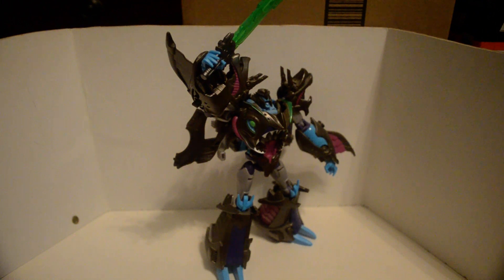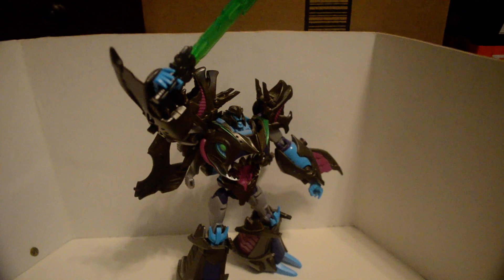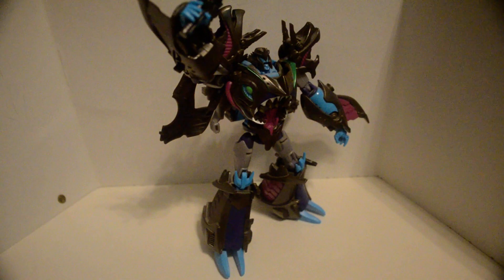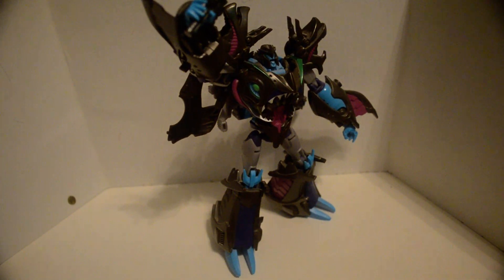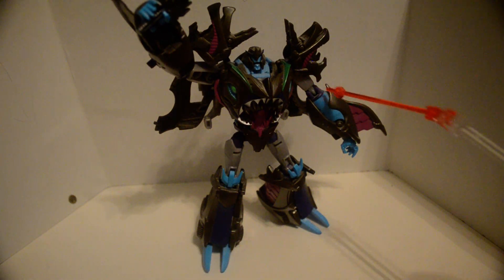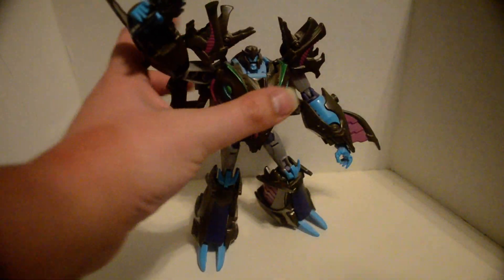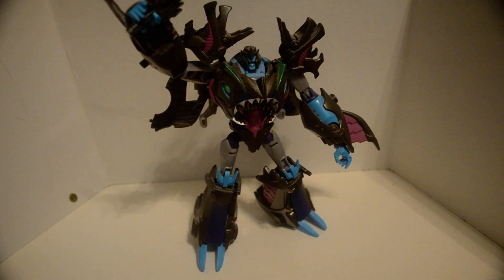I think Dr. Wu? Let's see, articulation: ball joint, hinge, swivel. I know, it's weird. They just took the first edition and weaponized their Voyager Megatron and just reversed it.